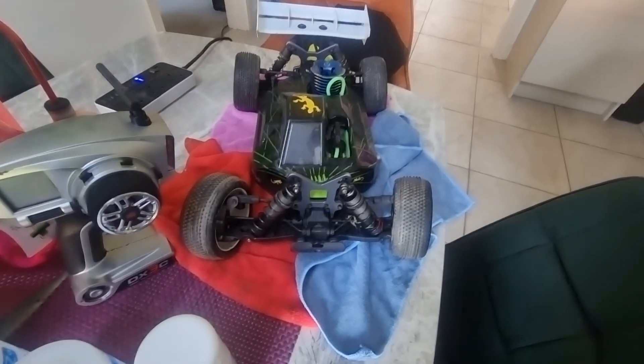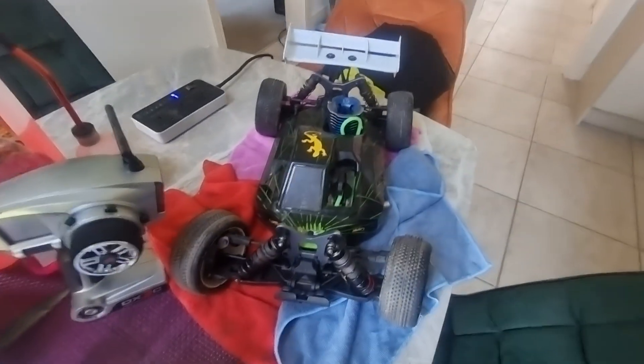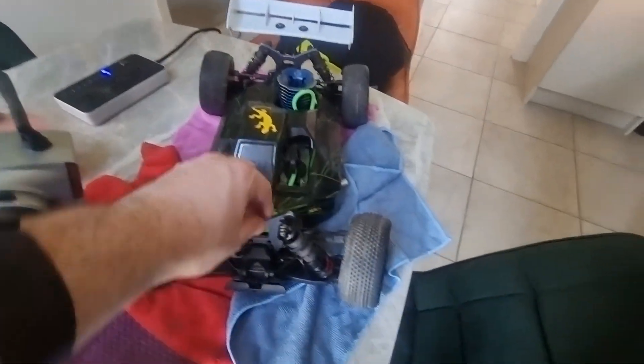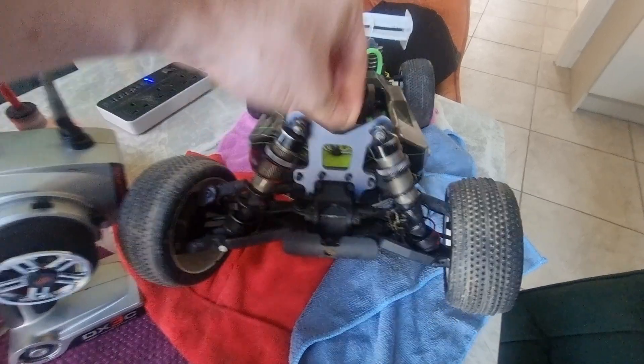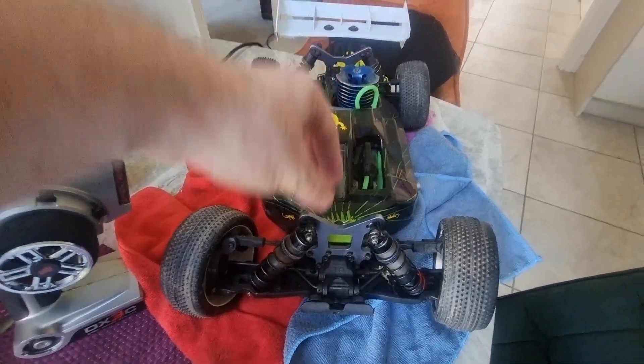Some people will change the fluid depending on the track, the grip, and how hard you're hitting it. It's okay at the moment — fairly neutral, it lands and doesn't bounce around.